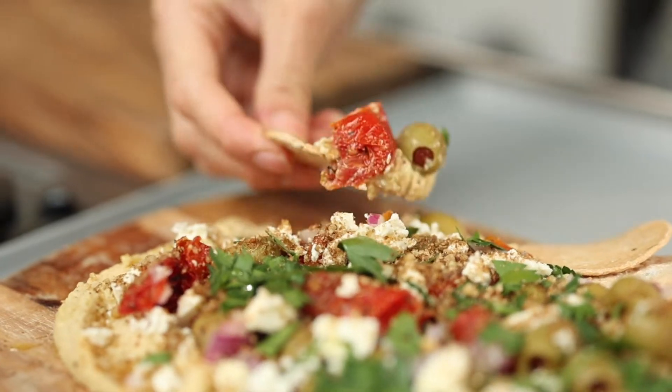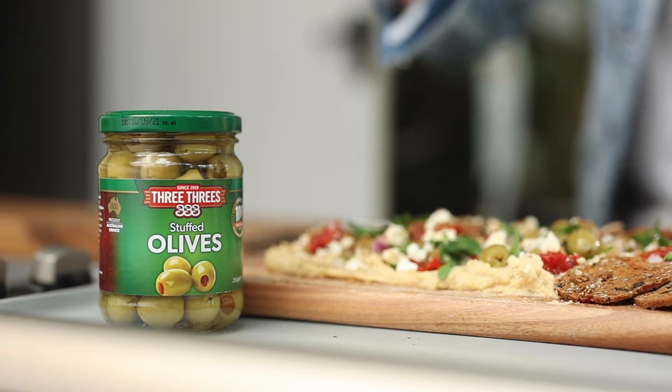Hi, Nicole here. Today I'm going to show you a delicious loaded hummus recipe using 3-3 stuffed olives.